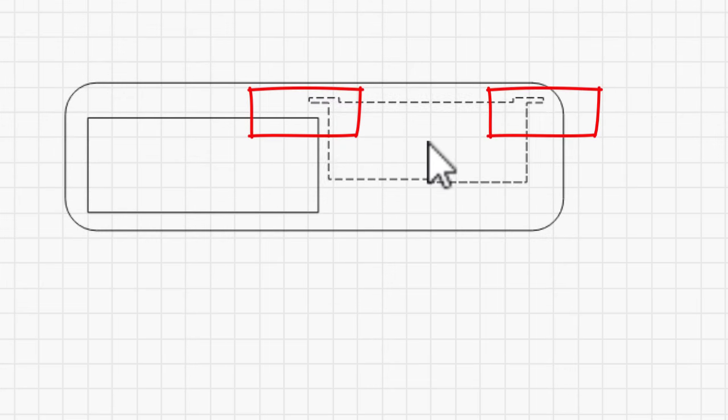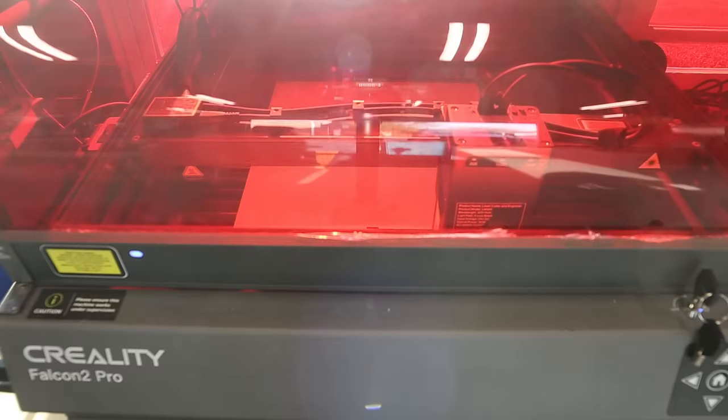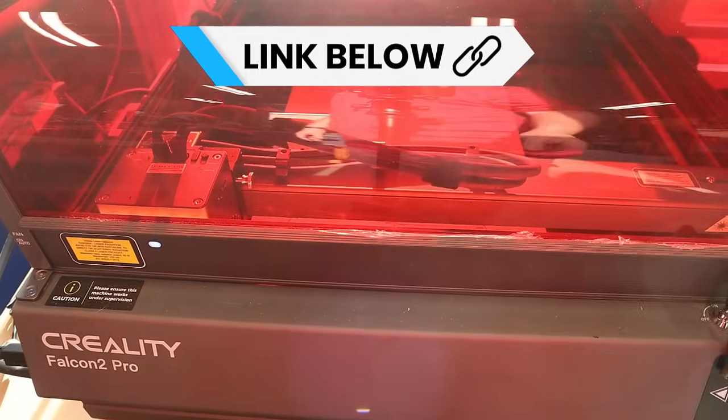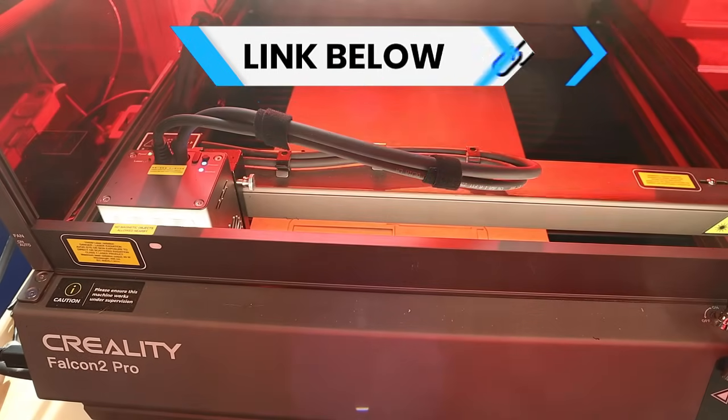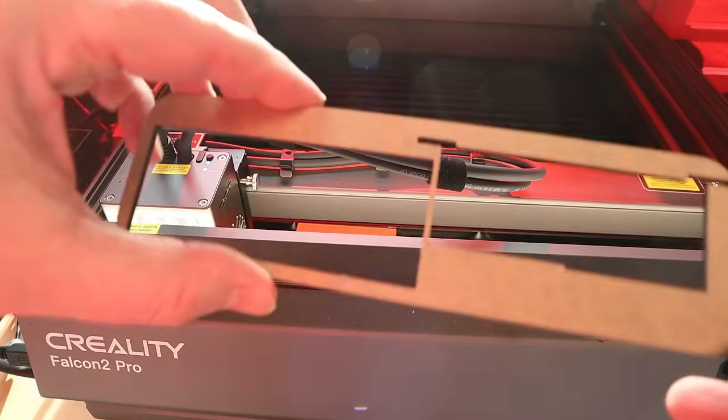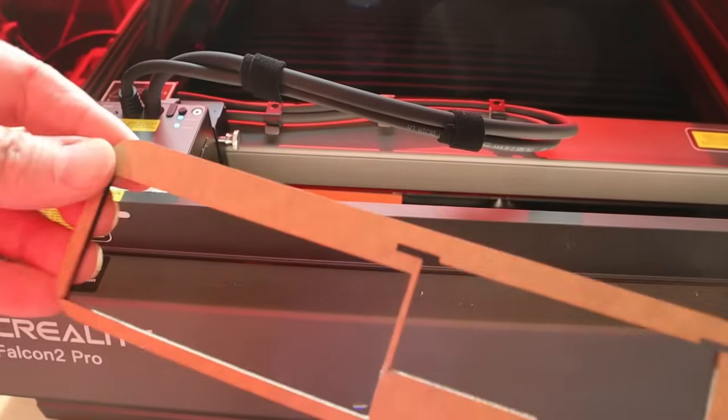So it's off to the laser. This is a Creality Falcon 2 Pro — I did not purchase this laser, it was sent to me. I'm not actually a very big fan of lasers; I've got one now and I don't enjoy using it. I'll give you my thoughts on this particular laser a little bit later after I've made a few cuts.